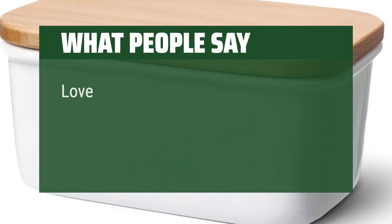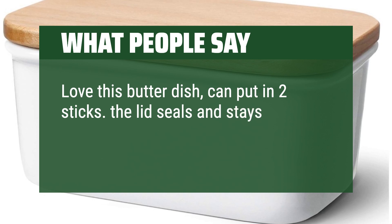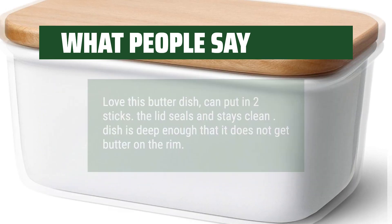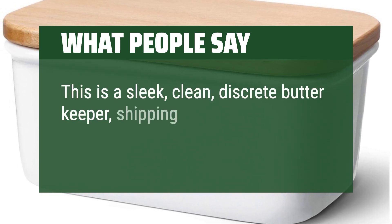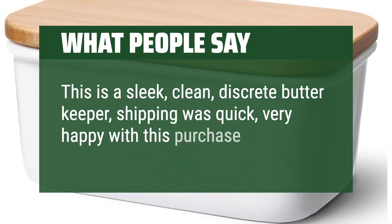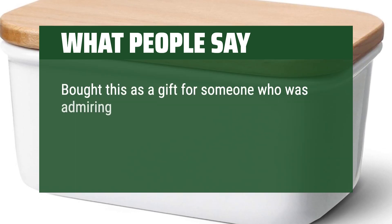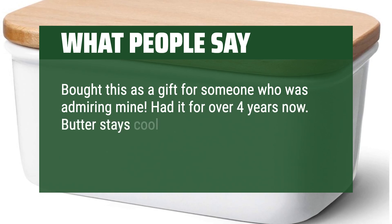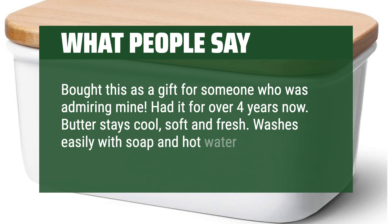What people say: Love this butter dish, can put in two sticks. The lid seals and stays clean. Dish is deep enough that it does not get butter on the rim. This is a sleek, clean, discreet butter keeper. Shipping was quick, very happy with this purchase. Bought this as a gift for someone who was admiring mine — had it for over four years now. Butter stays cool, soft and fresh. Washes easily with soap and hot water.